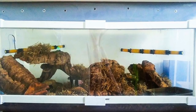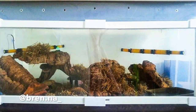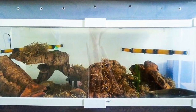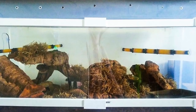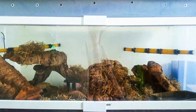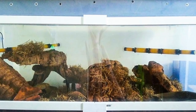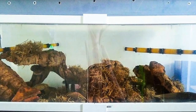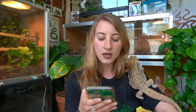Next up is Brenna with a Colombian rainbow boa setup. She mentioned it keeps humidity well which is great — I can see lots of moss, cork bark, and different things to climb on, which is perfect since these guys like to climb. I'd add more fake or live plants to bring some green and more enrichment — live plants would also help with humidity. That is my recommendation.